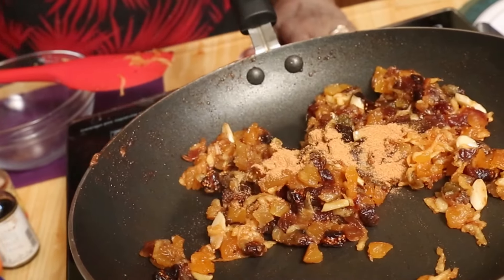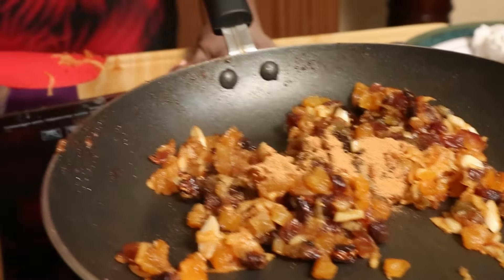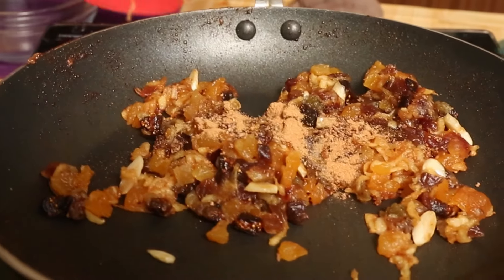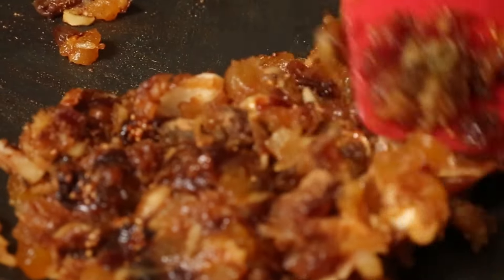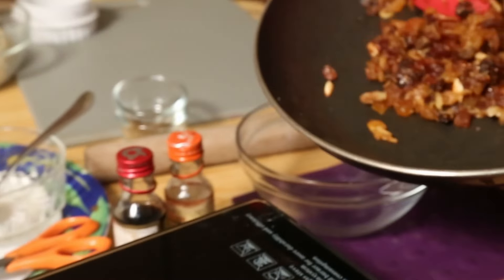About half a teaspoon cinnamon powder and nutmeg — grate the nutmeg and use it. After turning it off, I added the cinnamon and the nutmeg. You should not add these while it is being cooked because the real flavor will go off. Now I'll put it into a bowl.